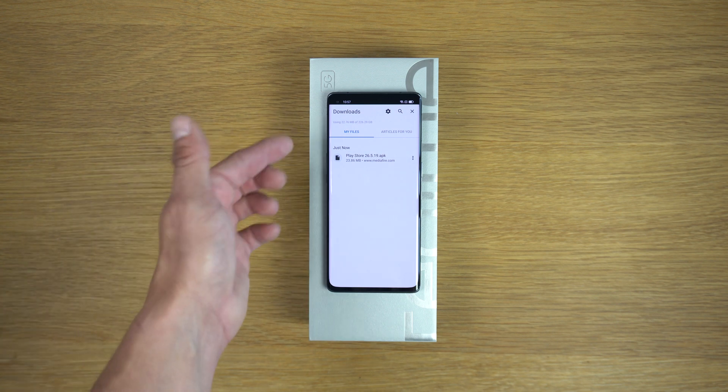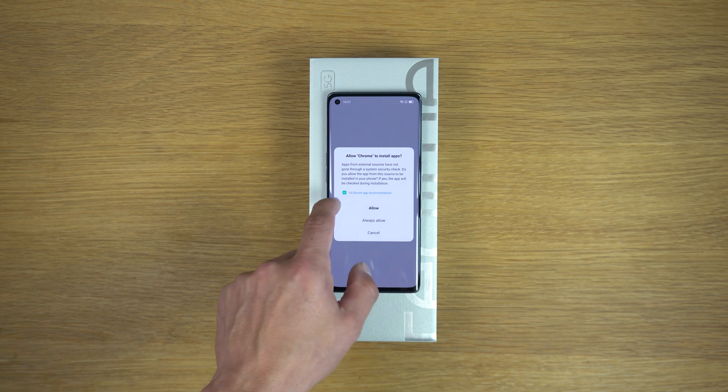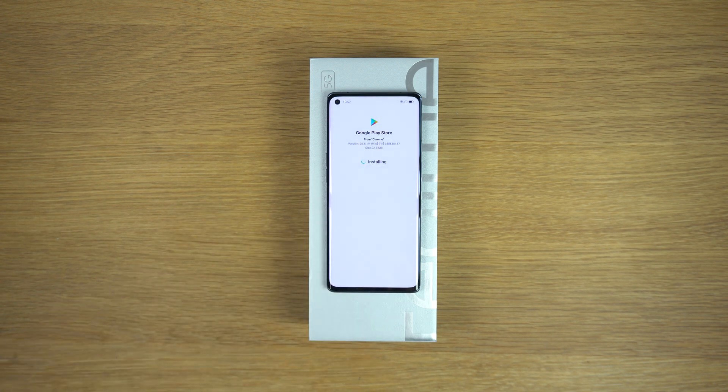The Play Store is downloaded. Now tap on the APK, tap Allow, and tap Install. Now tap Open on the APK and sign in.